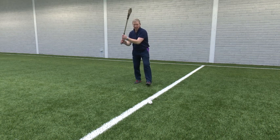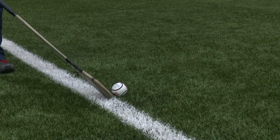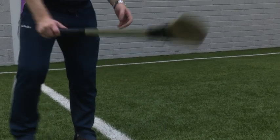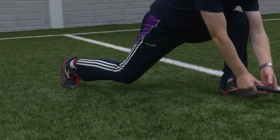My hands will be very close to the ground on contact, and my back knee is almost on the ground. I'm aiming slightly behind the ball with the hurley angled for both height and distance. On contact, my hands will be lower to the ground and my back knee will also be close to the ground.